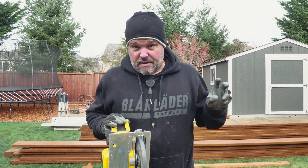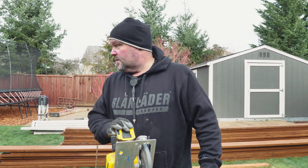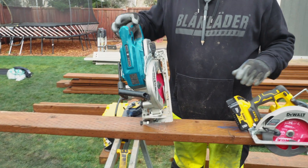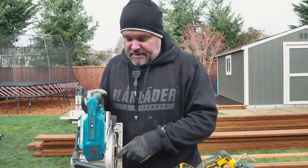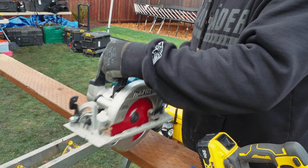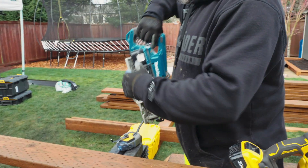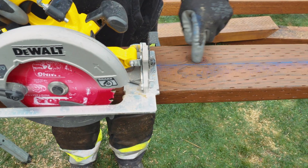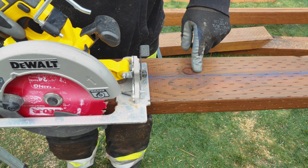We have a couple of cordless DeWalt ones and we also have a cordless Makita one floating around here. This is more of a traditional saw that I prefer to frame with. They are a little heavier and a little bulkier. I'm really accustomed to viewing from the left side of the saw, and when I'm cutting long cuts I usually will cut on this groove. I noticed when I was using this saw the other day that there's a notch right here for you to see — so when you're cutting, you line that zero up to your line and you're going to cut right on the line.